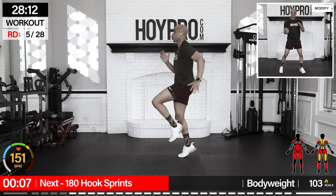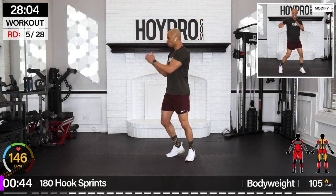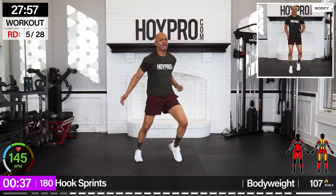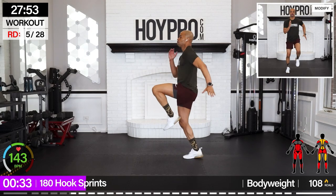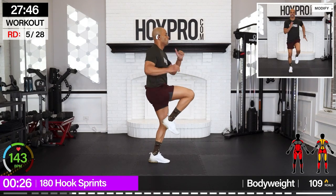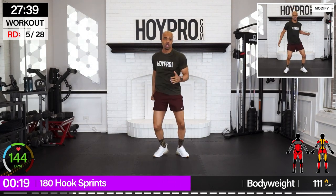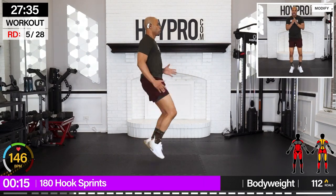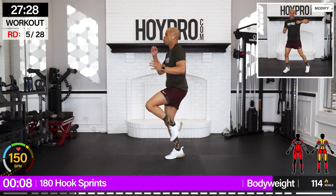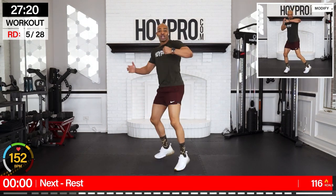One more hook sprint — I'm already sweating bullets. Face on left first, full hook's over, sprint it out. One, two, three, four — sprint it up — five, six, seven, eight. Over, from the right, bring it. Three, four. Let's bring that heart rate right back up. Pushing forward. Two, three, four — one, two, three, four. Bring it over — three and four.